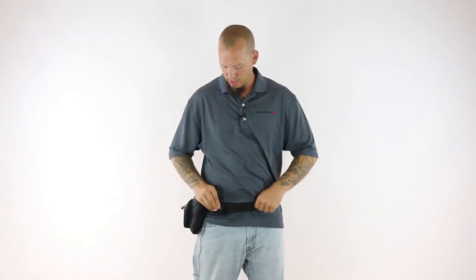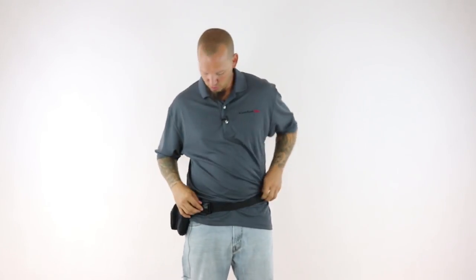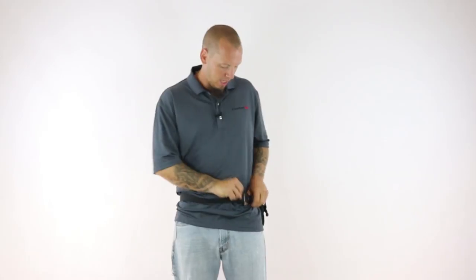We capped it all off with a heavy duty nylon strap and clip to ensure it stays on your waist without issue. We made the nylon strap nice and long so it will fit a waist up to 56 inches. We included retaining buckles here so that if you're a smaller person, it will take up the slack of that extra nylon so it's not hanging and you don't have to deal with that.